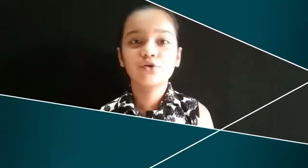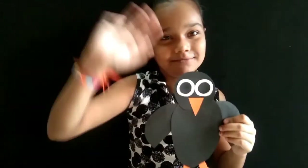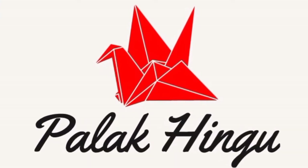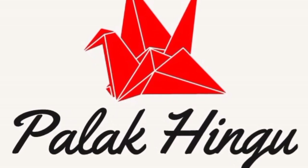Thank you for watching my video. Please like, share and subscribe. Ta-ta! See you next time. Bye bye!